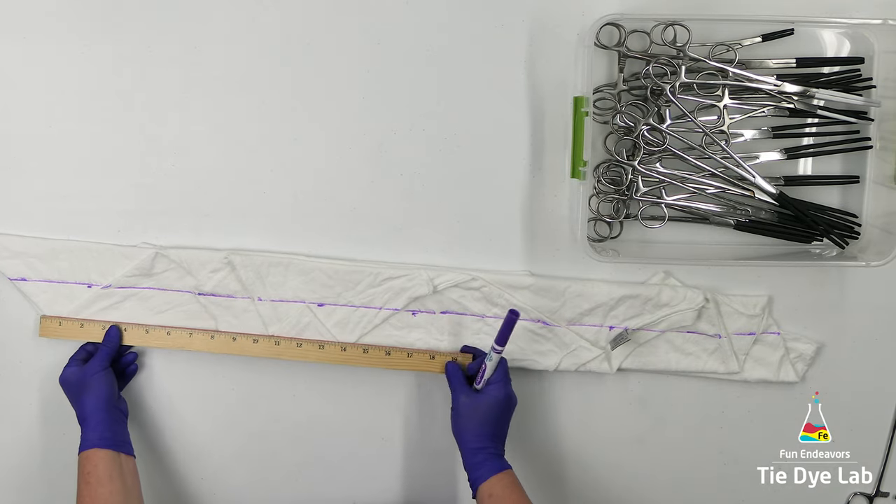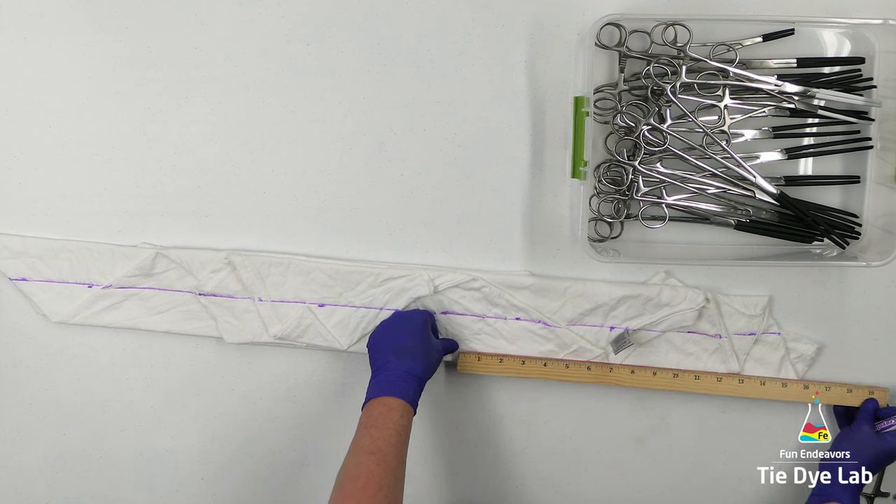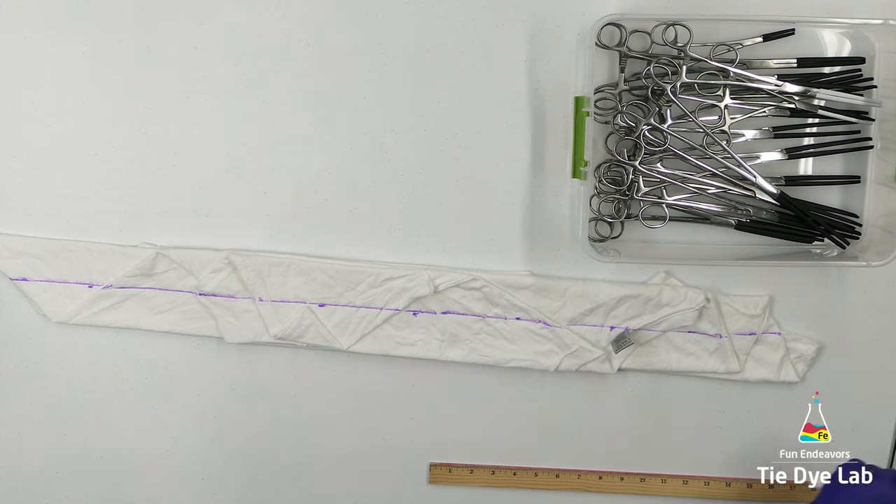I'm also going to draw some lines going the other direction on the shirt. I'm going to use my straight edge and measure the length of the shirt and then try to make marks that are in equal distance from each other. I chose five inches for this shirt.